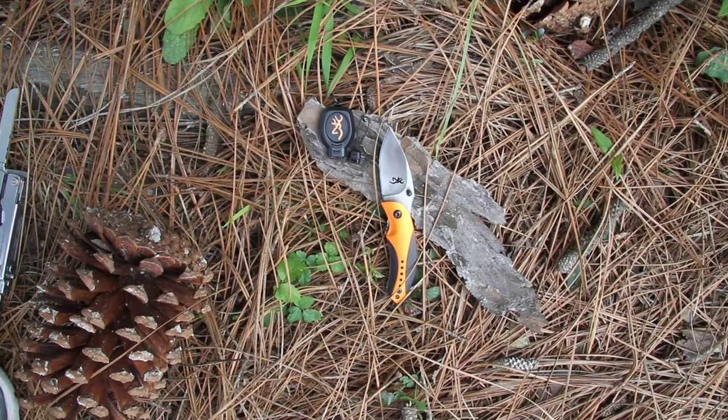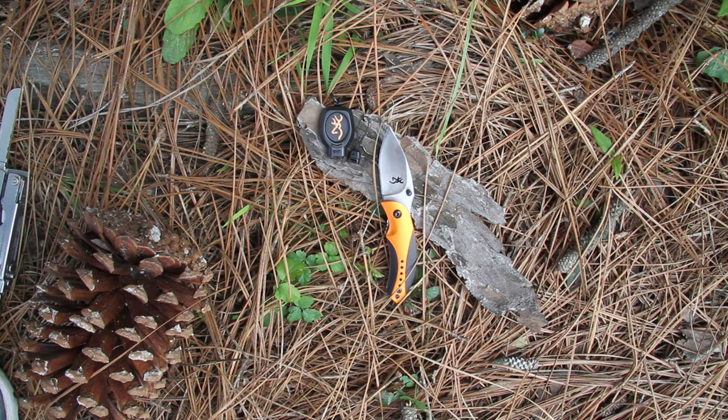This is the Browning ZPK Combo Knife and Keychain Light Set, model BR3710062. You get everything here that's pictured.